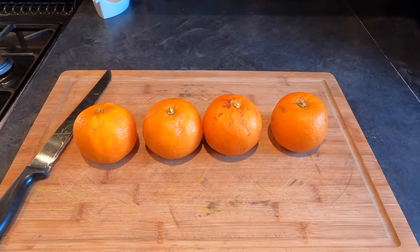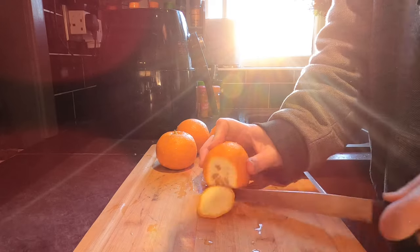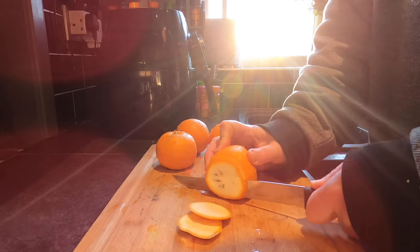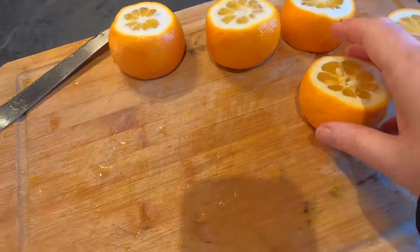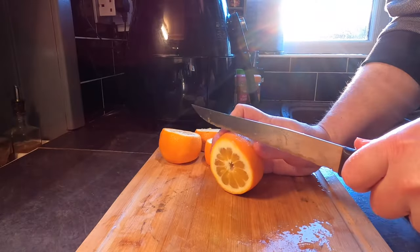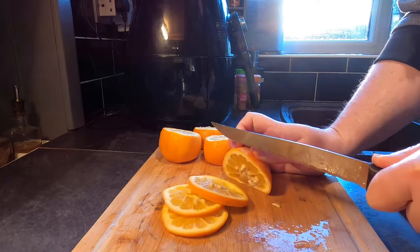I've got seven Seville oranges altogether. Three of them I'm just using the juice from, but four I'm using whole. I'm giving them a wash in case there's any waxiness on the skin. I'm taking the top and bottom off each orange — I don't want too thick a pithy bit, I want to be able to see the orange flesh. The pith turned out to be quite thick and I lost more orange than anticipated, so I'm now using five whole oranges rather than four. I'm cutting them into thin slices about three millimetres thick using a bread knife.